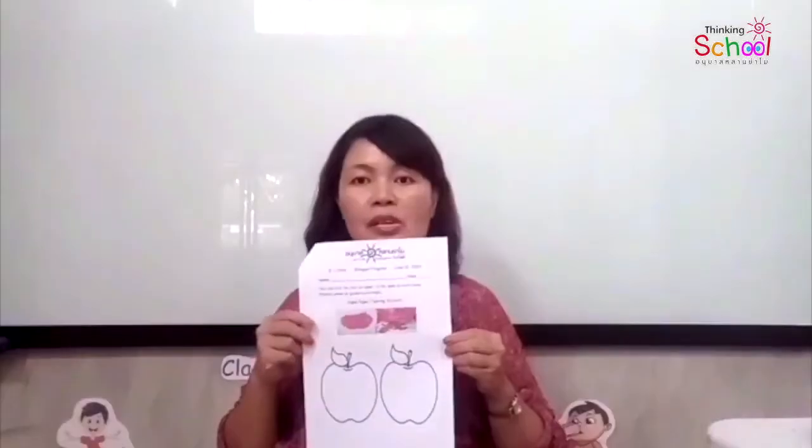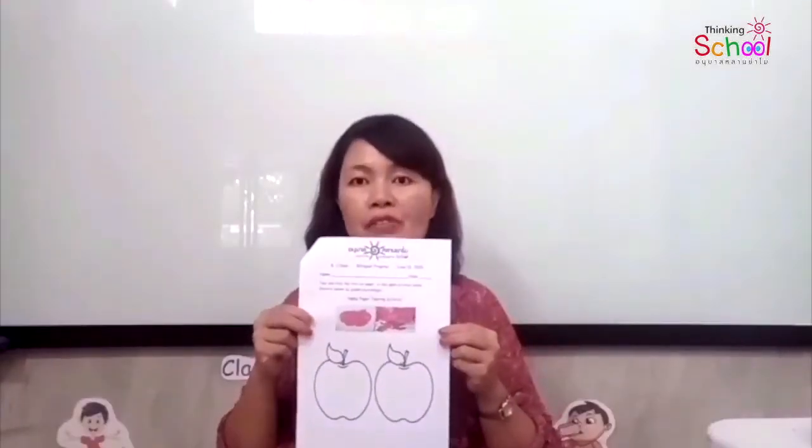Second activity: Apple Paper Tearing Activity. We have to tear out red paper, green paper, raw paper to stick into the picture.